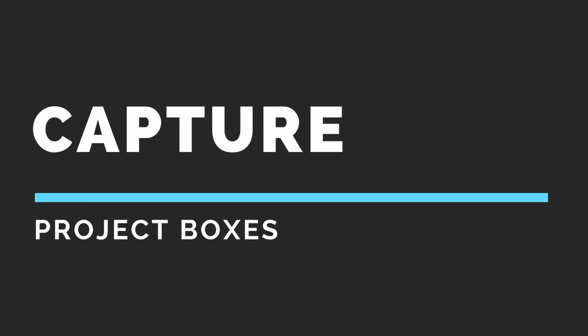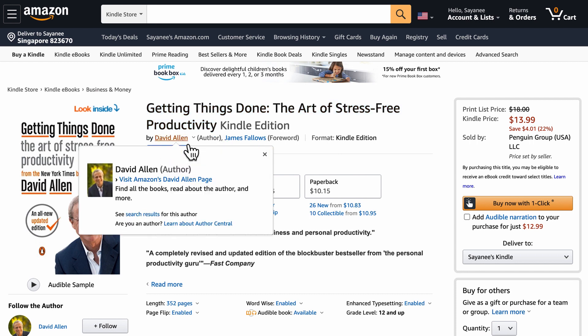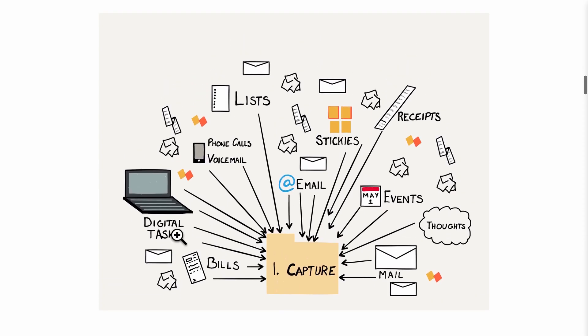In today's video I want to share some best practices that I learned from others, especially the online open source hardware and software community, and I incorporate some of these practices to help me restart unfinished projects. The first step is simply capture — capturing all things: physical, digital, information, data. I found this term in the Getting Things Done framework where the author David Allen describes it as collecting everything, physical or digital.